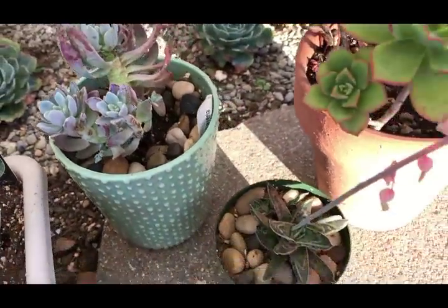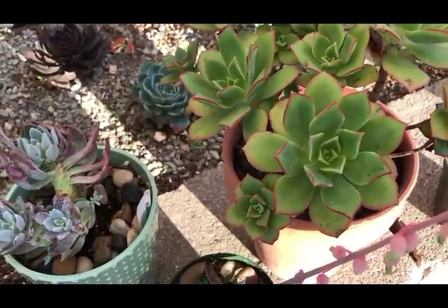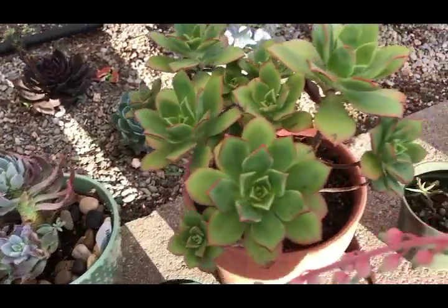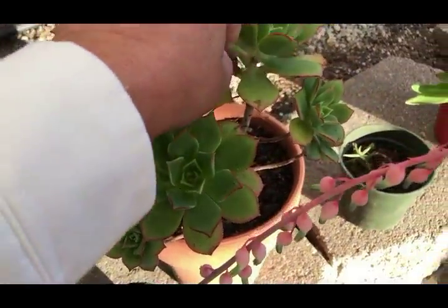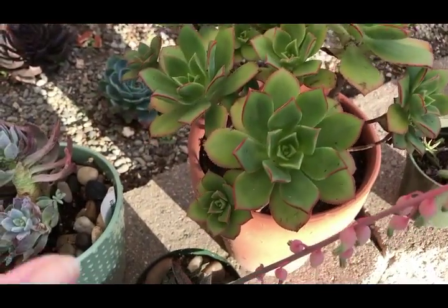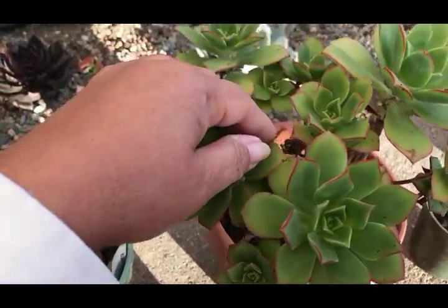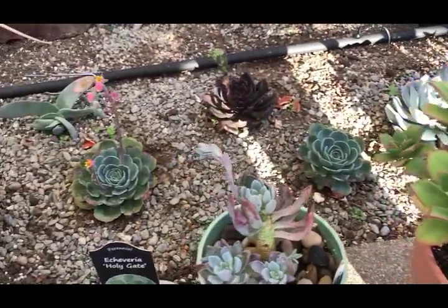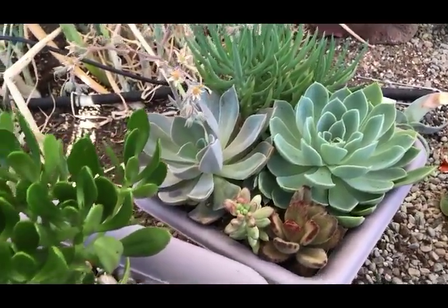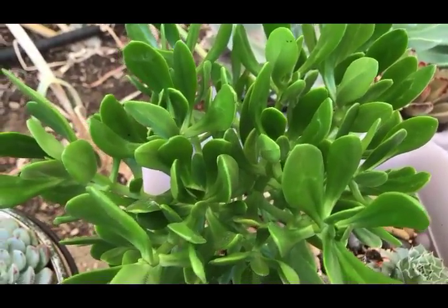My aeonium pinwheel loves this weather so much. When I came home the other day I was inspecting some of these plants and I spotted mealy bugs, so I treated the mealy bugs before they got worse. Now I'm just inspecting every plant to make sure everything is still in tip-top shape.